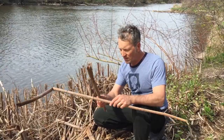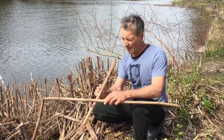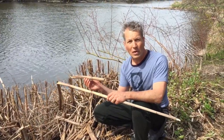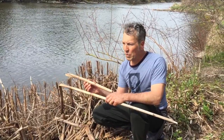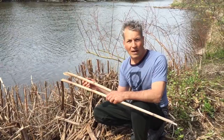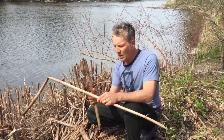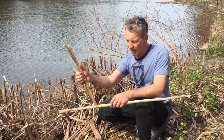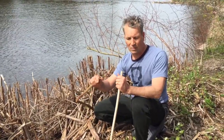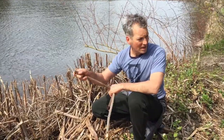I can only imagine that when people were first starting to experiment with making sound, they thought: 'We've got plants that actually grow like hollow tubes — we don't need to get a piece of wood and hollow it out.' These ones are pretty soft though, so soft you can crush them with your hands, so I'm not sure this will be strong enough.